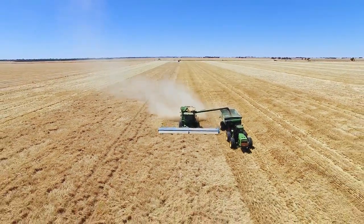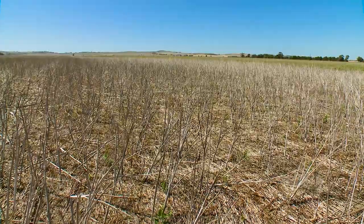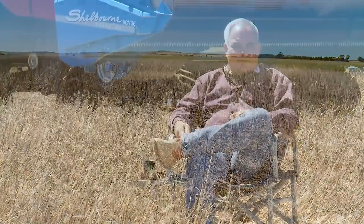It's another piece of the puzzle, another step we can go towards improving our stubbles. It fits in really well with the disc system — that residue you leave, I can see it working really well. We've been using the Shellborne header, and it's been a great fit for us.